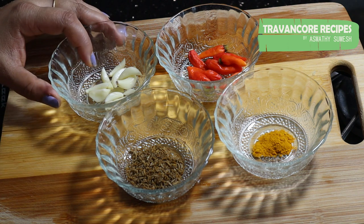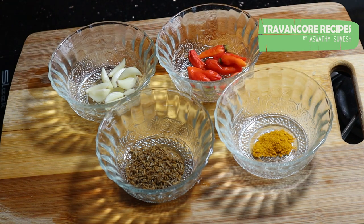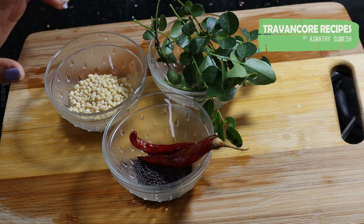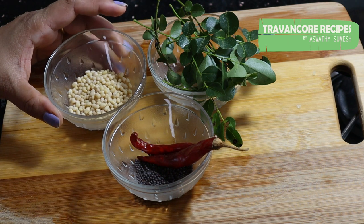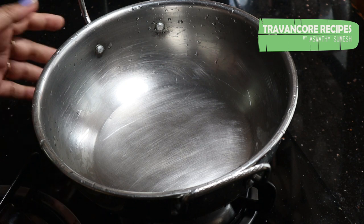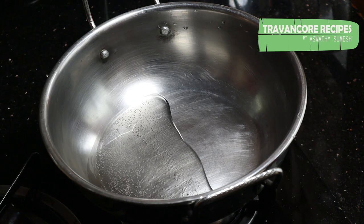Add 1 bowl of vinegar and add 1 tsp of kandari and 1 tsp of vinegar, and stir like this. We are ready to put two tablespoons of vinegar. Now we will add about 2 tablespoons of vinegar and allow this to cook.